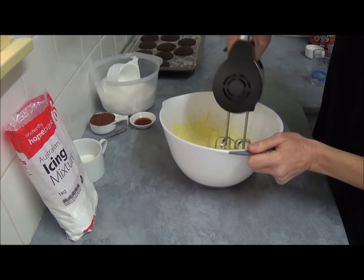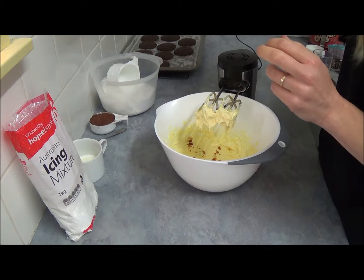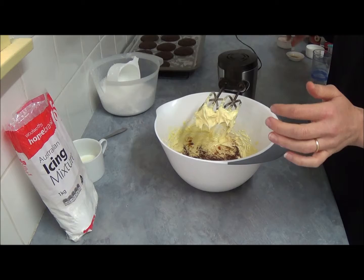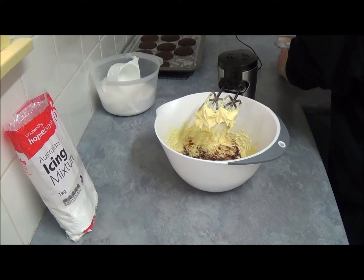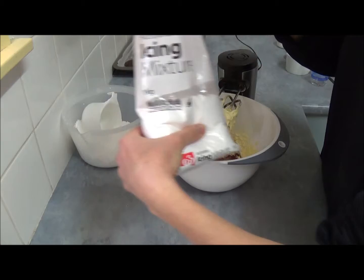Once the butter is beaten it becomes smoother and fluffier. Next we add two teaspoons of vanilla extract, then one third of a cup of unsweetened cocoa powder, and two tablespoons of milk — just two tablespoons is fine. Then beat it all together.